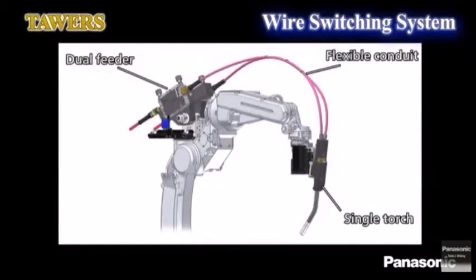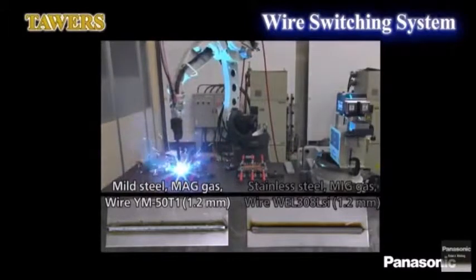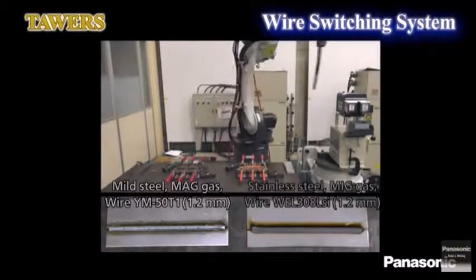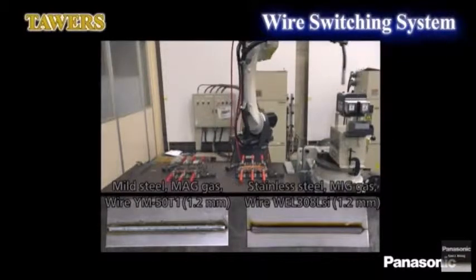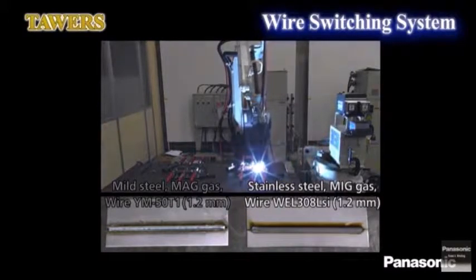As a solution to this, we would like to introduce this wire switching system. This system consists of one robot and a single torch. It is of simple design and does not require any equipment for tool exchange. Also, this system can switch the wire in a short time because the tip of the torch switches the wire instead of switching the whole torch. By utilizing the various arc characteristics that come with it, this system can reduce initial costs and improve cycle time in extensive welding scenes.